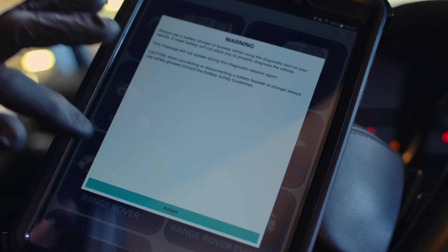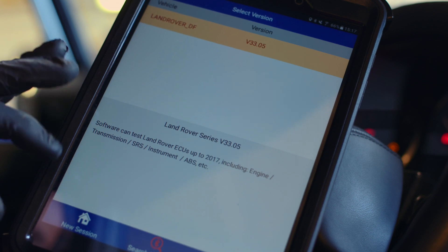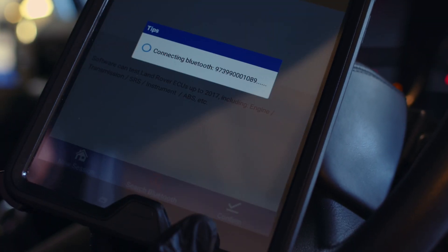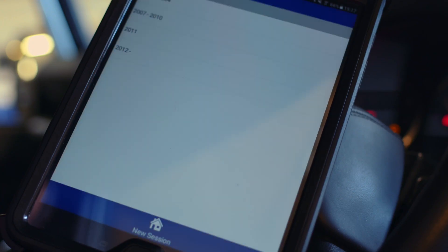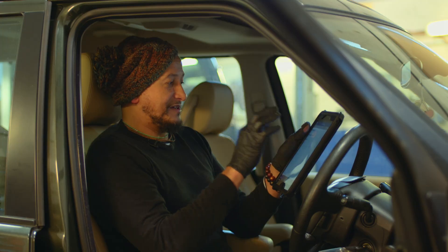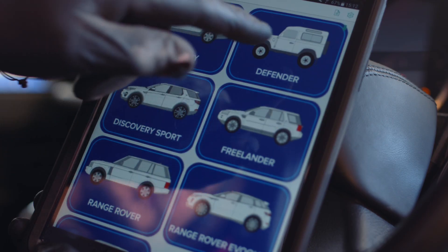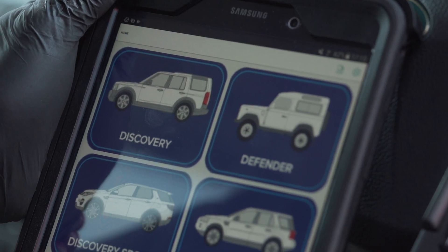Just select the vehicle type, accept the terms, confirm the vehicle type, Bluetooth connects up and a new session loads up. Ensure the ignition is on and press OK. I went through the process earlier on a 2012 Land Rover Defender and it was really simple. Now I'm going to try the Lynx Evo out on a different vehicle.